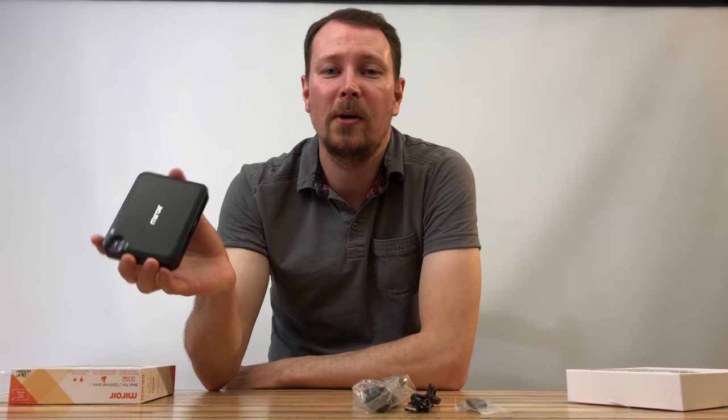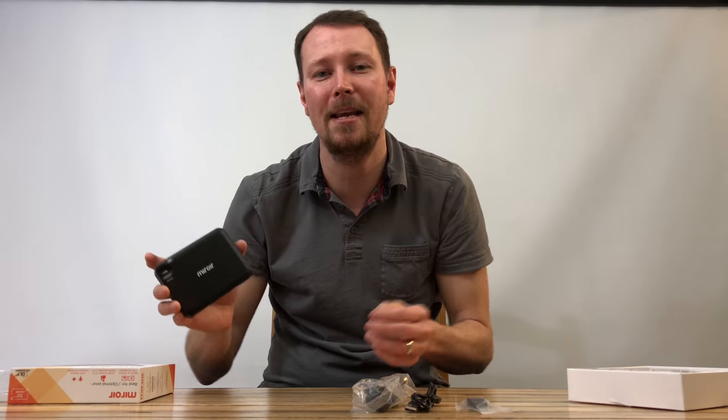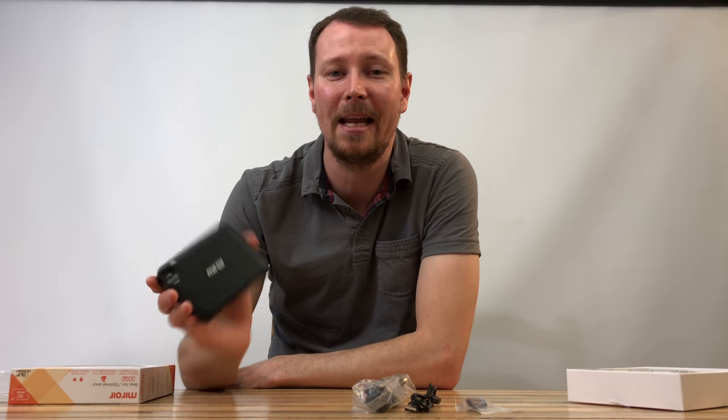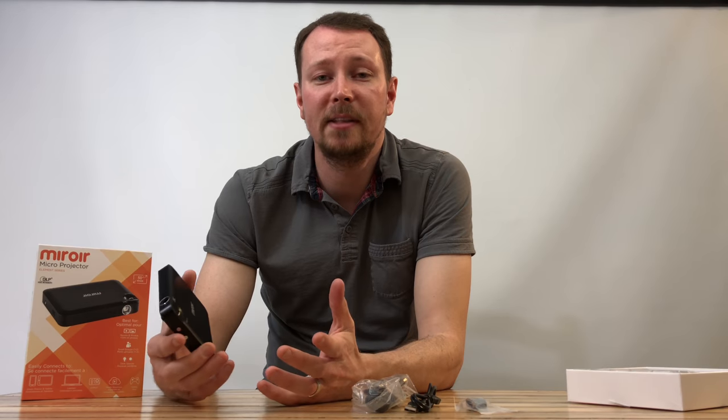So this mini projector has a native resolution of 640 by 360, with a max of 1080p — that's awesome. Like most TVs now are going to 4K, but 1080 is still amazing. This thing shoots in 1080 and it fits in your pocket. Try carrying a TV around like that.